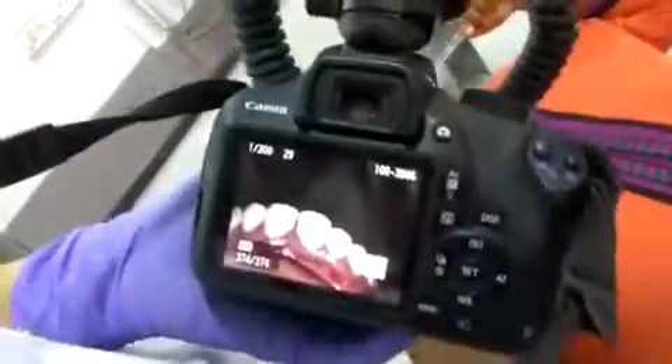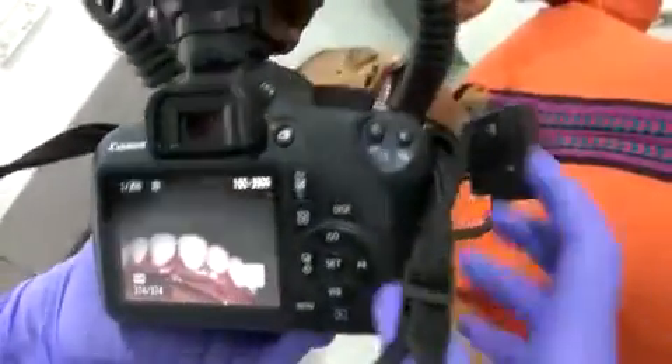We get a nice clear picture of all the teeth right there. And we can even try taking one from the front — I think that should help us.